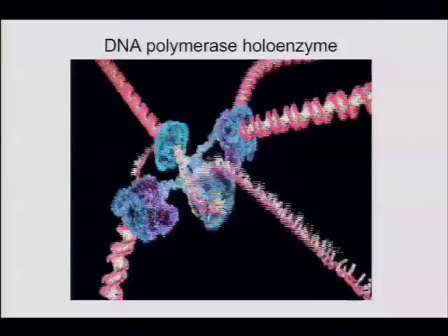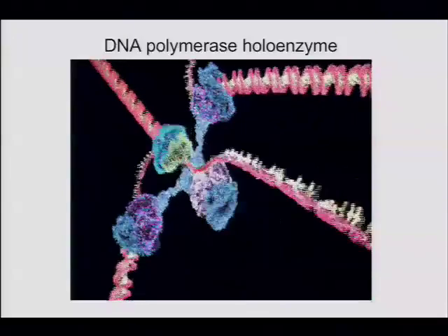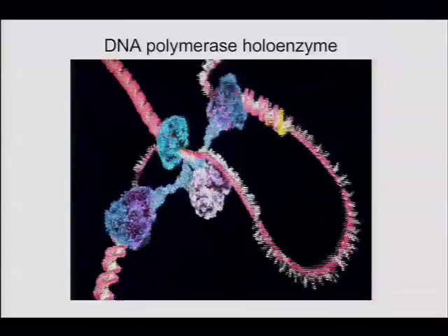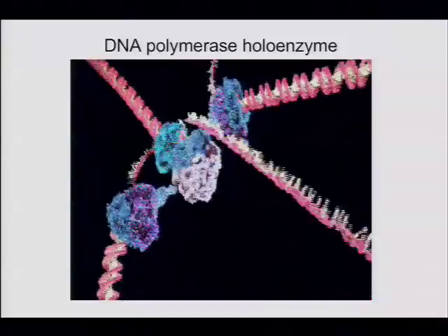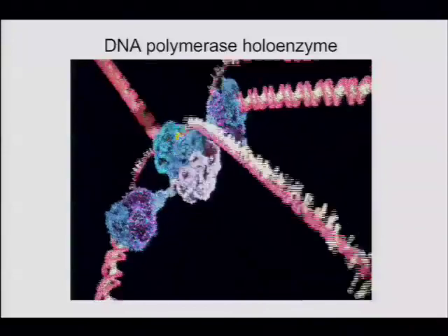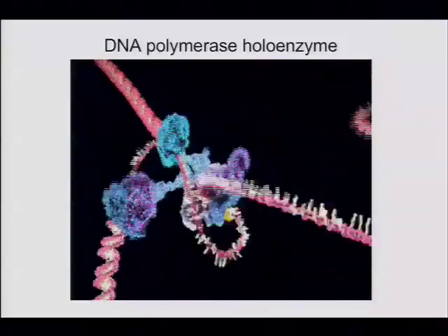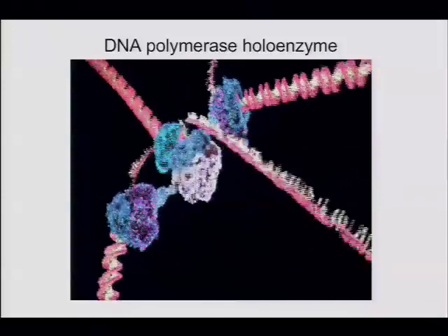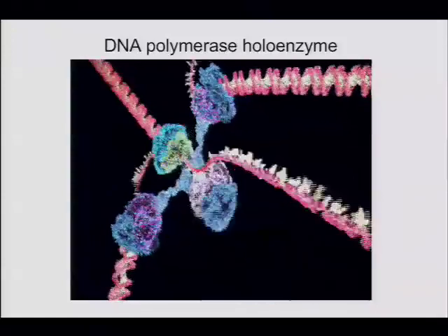The clamp can't get on — the solution is the clamp loader. Both strands contain RNA, so it has to be removed either by polymerase I or ribonuclease H. The lagging strand is nicked, and the nicks are sealed by DNA ligase. The helicase introduces supercoils and covalent tangles, and those are taken care of by enzymes called topoisomerases.